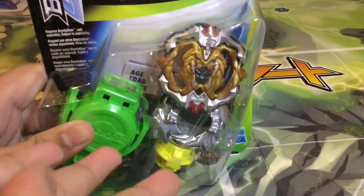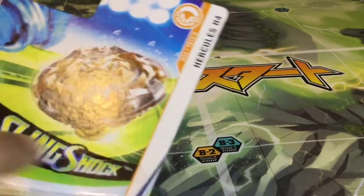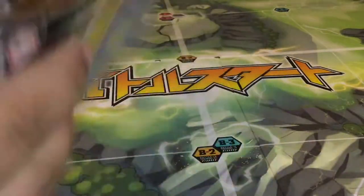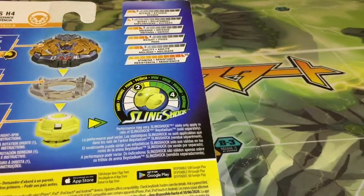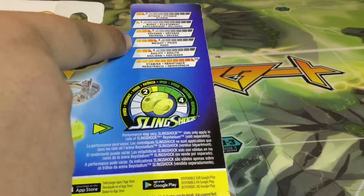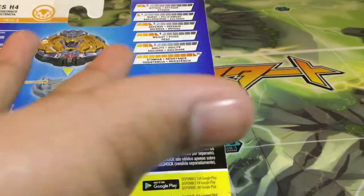Here's the box for Hercules H4 — up here we got the graphic for Hercules H4 right there. It's slingshock and part of the Beyblade Burst Turbo line. You got the launcher right there and the parts on the other side. Let's focus on the stats: it has 2 attack, 1 burst, 3 defense, 4 weight, 3 agility, and 10 stamina.